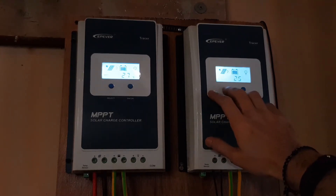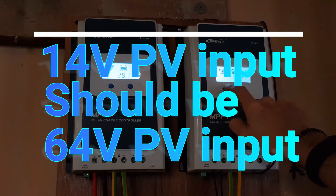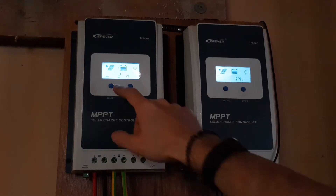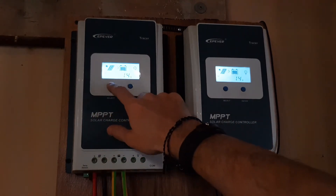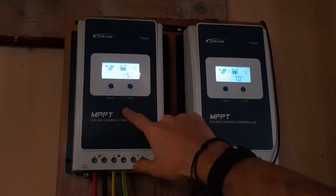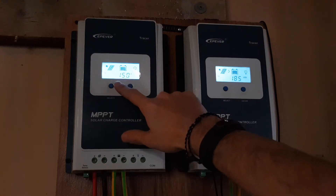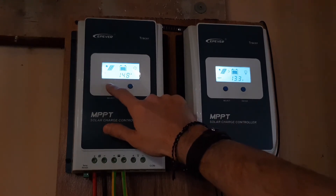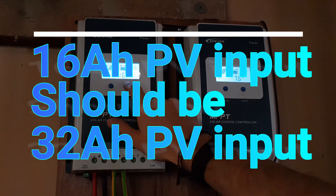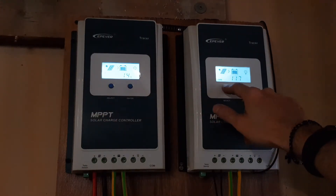Check this out. We have 14 volts PV input — this should be around 60 volts. This one has two panels in parallel, this one has two panels in series. You can see 14 volts, 15 volts — it should be around 32 volts. We have 15 amps, 14 amps going in and 16 amps going out; this should be around 30 amps. This is clearly not working correctly.